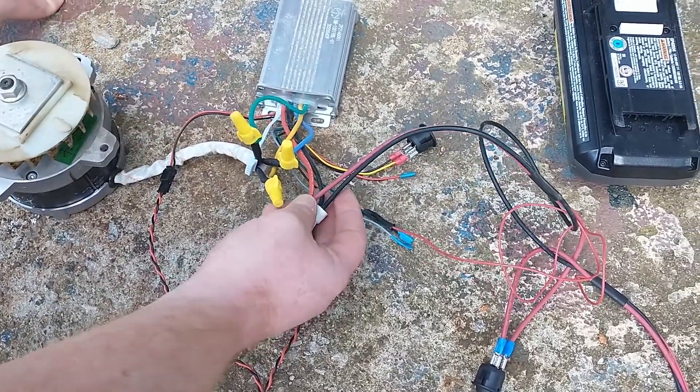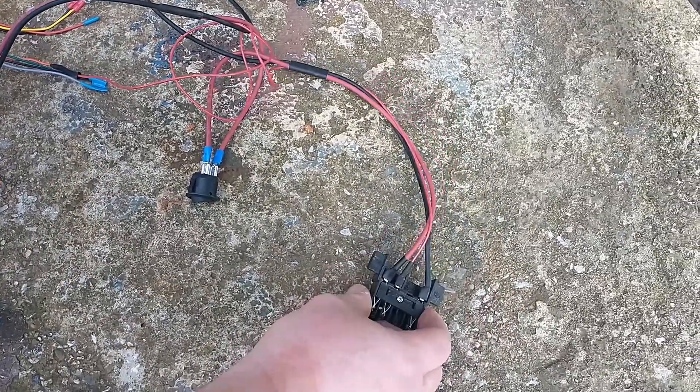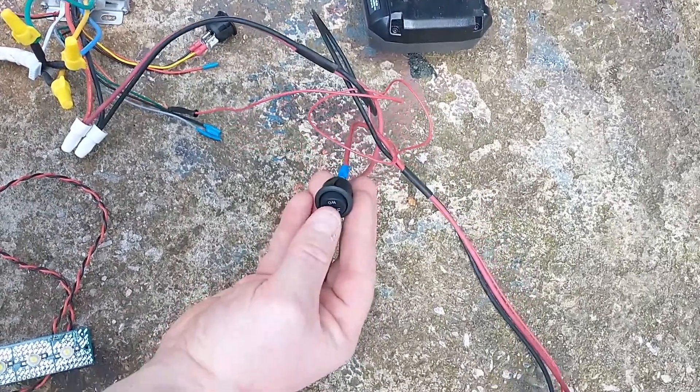These are your master power wires — your hot and your ground. You can see they lead across to the plug where it goes into the battery. In the middle of it there's a place for the key, which I replaced with an on-off switch.